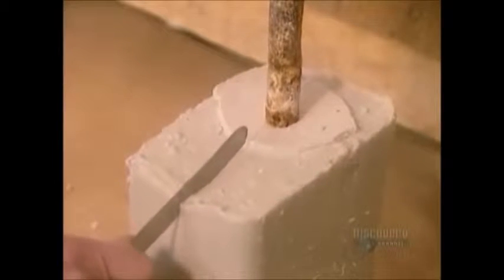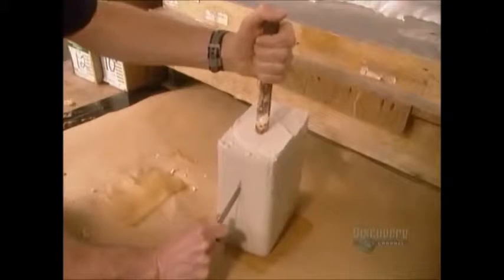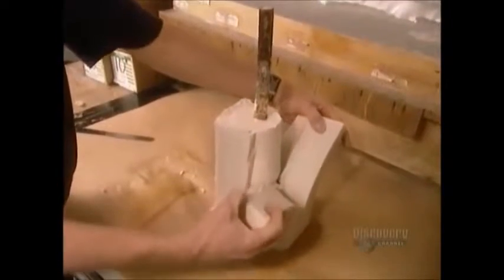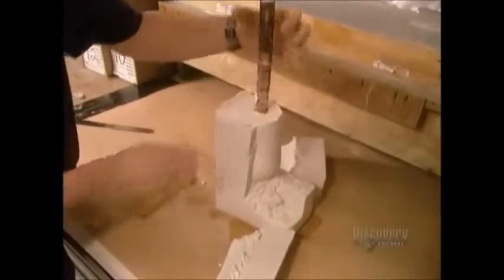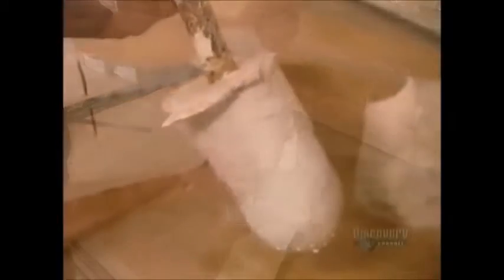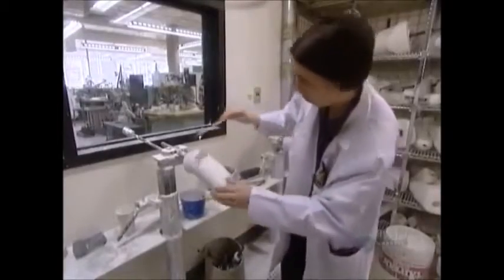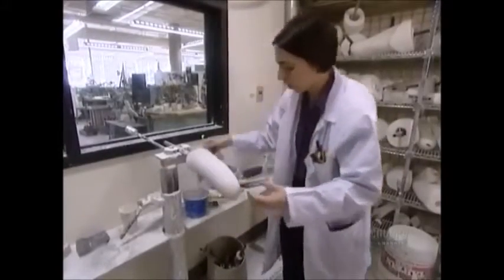They cut off the algin. Then, using sandpaper and files, they refine and smooth the surface. This plaster copy of the residual limb will now be used as a positive mold to cast the artificial limb.